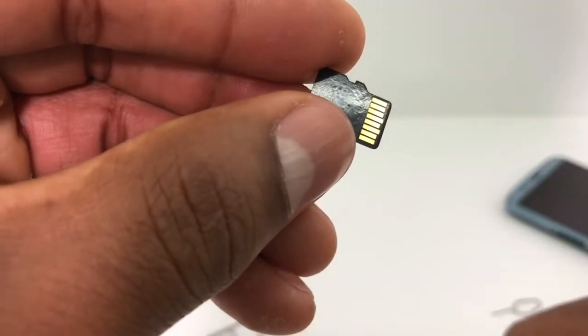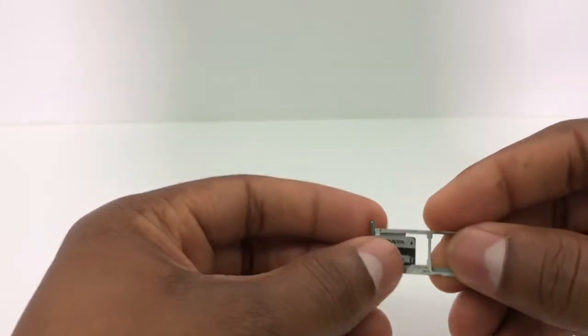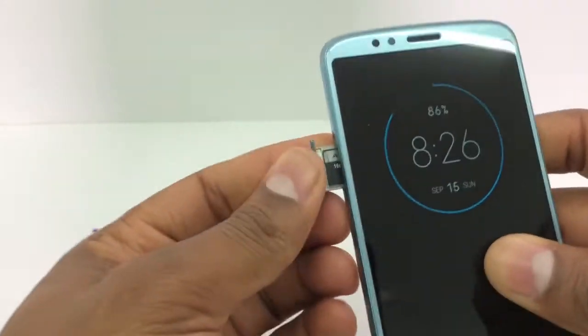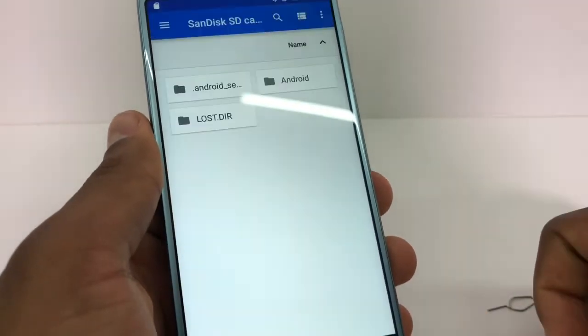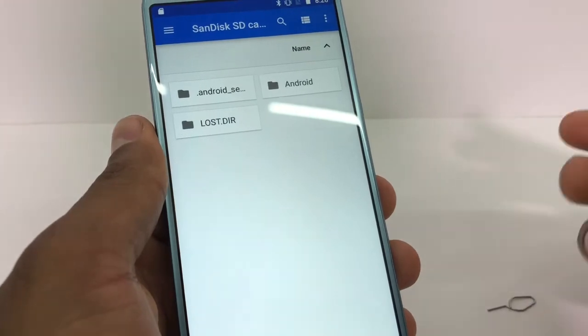You're gonna put the memory card back in the phone, and your memory card is gonna work 100%. Sometimes the problem happens when the memory card has been used for a couple of years.